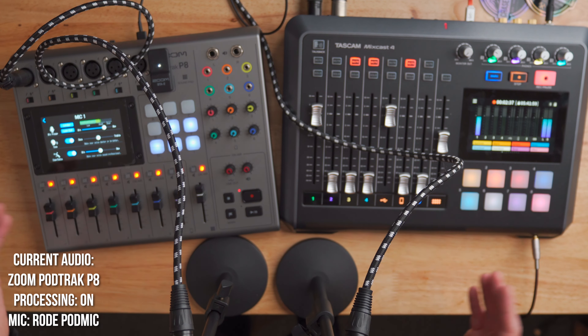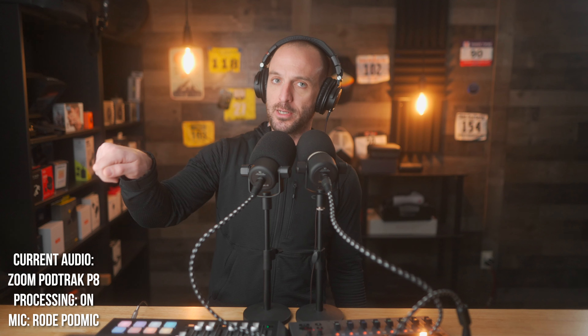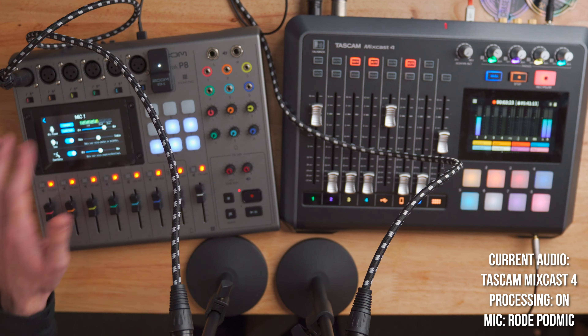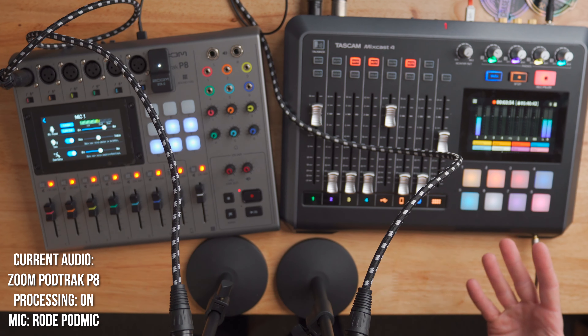The Zoom PodTrack P8 has six XLR inputs, where the MixCast 4 has four XLR inputs on the back — but they are combo inputs, so you can plug in a quarter-inch plug like a guitar or an XLR microphone. Now, even though the P8 has more XLR inputs, one of them is occupied for USB. So if you've got your computer plugged in for playback or a remote call on FaceTime, that occupies one channel, leaving only five inputs. Meanwhile, the MixCast 4 has a dedicated Bluetooth channel and a dedicated TRRS channel, totally independent from the four XLR inputs. So the P8 really only gets one extra XLR input, and personally I'm never going to have five or six people with six microphones — two or three is where the MixCast 4 seems more suitable to my use case.